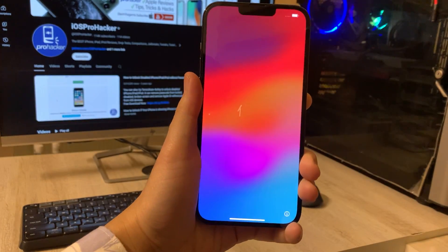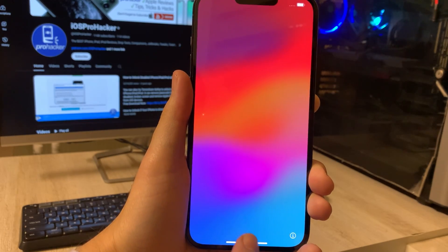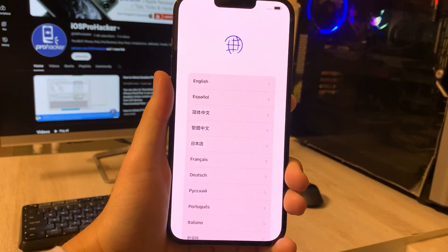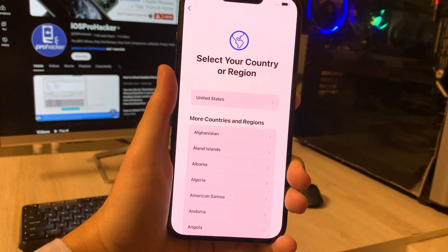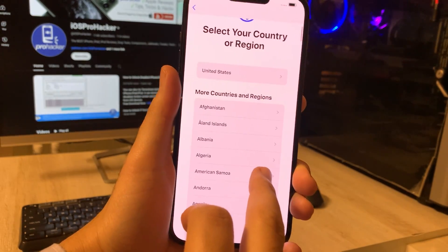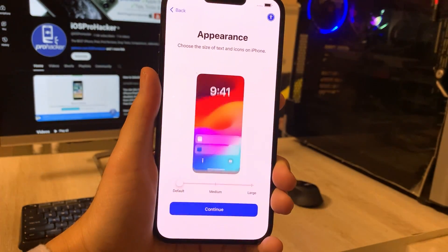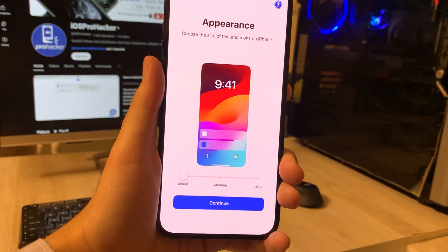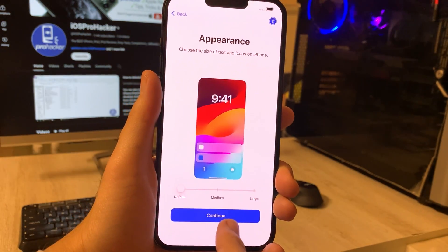Hey everyone! Welcome back to iOS Pro Hacker. In this quick tutorial, I'll guide you through the lightning fast process of setting up and activating your new iPhone in just 2 minutes. We'll be skipping steps like restoring from an old iPhone or iCloud backup to expedite the activation process. Don't worry, you can always do these later from the settings app on your iPhone. Let's dive right in.